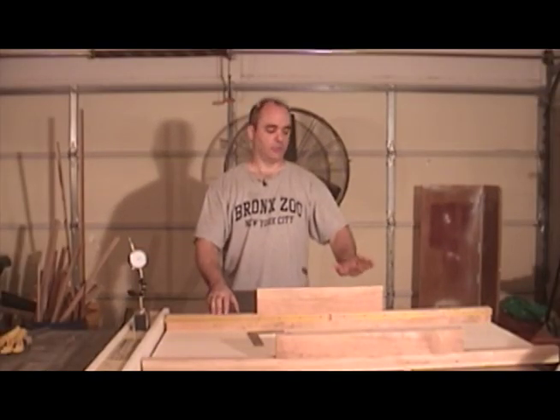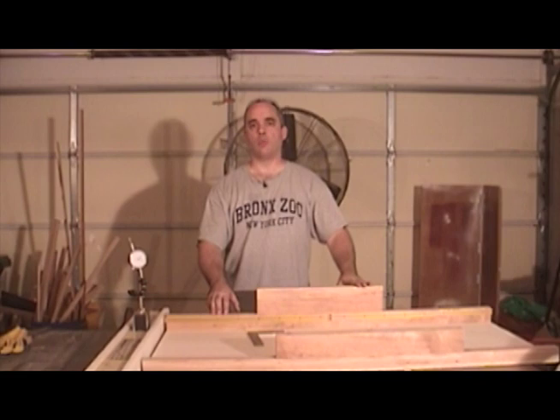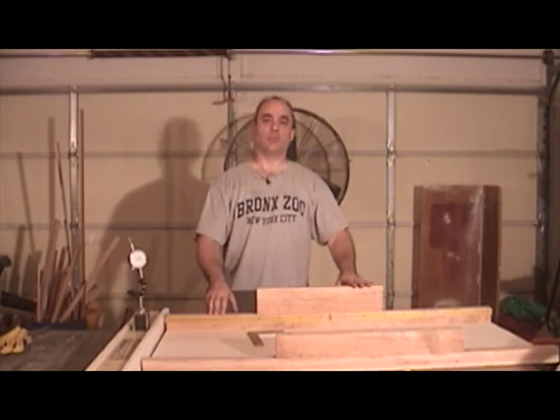There are other methods to square a table saw sled fence, and probably the most popular method is the five cut method. In my opinion, that method is a little bit more tedious than the method I'm going to show you now, and potentially less accurate. If you're not familiar with the five cut method, I'll have a link to that on my website.